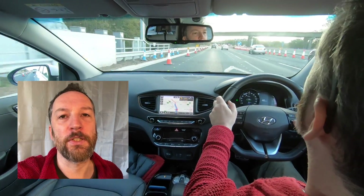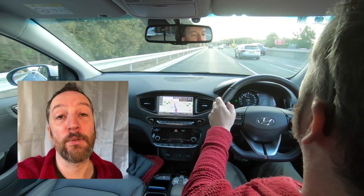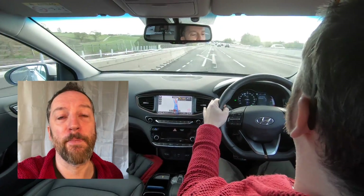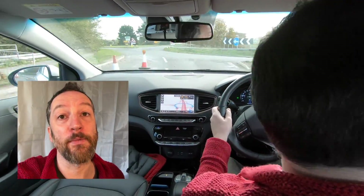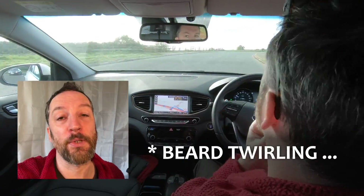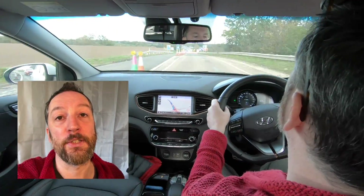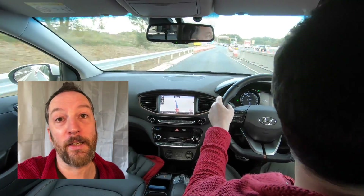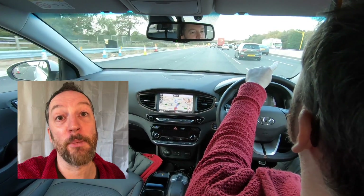One thing I hadn't thought about when suggesting a motorway services as the meet-up point was that you can't just turn around and go back the other direction. There was quite a long detour to go south and then back up north, which added about 14 miles to the trip. So it wasn't just 45 miles there and back — there were about 7 extra miles in each direction to get to the next motorway junction, which I hadn't calculated, and it made me a bit anxious.